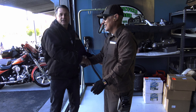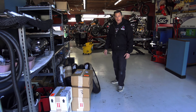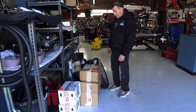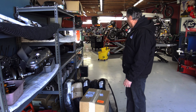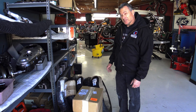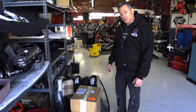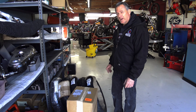Frank has delivered all this stuff from UPS and I have to put it away, so I'm the head floor cleaner, the head parts man, the head technician — kind of have to do it all, except for the cameraman. I've got Brennan doing that.